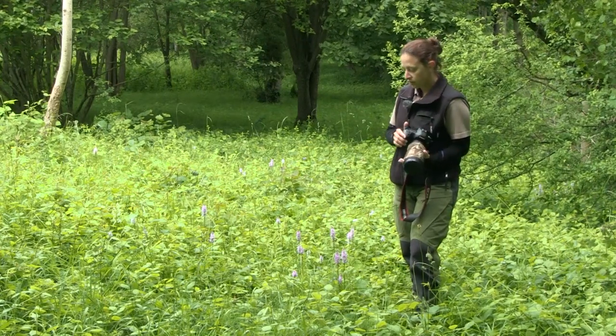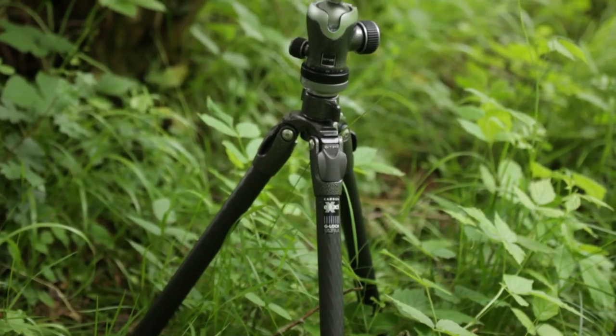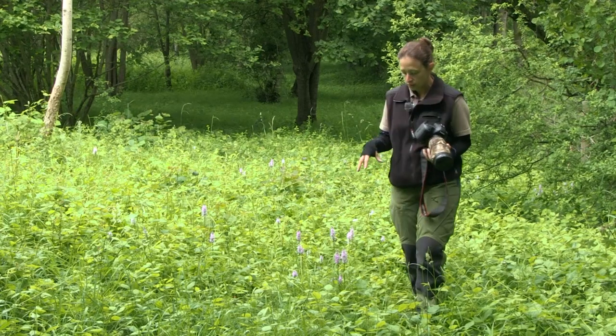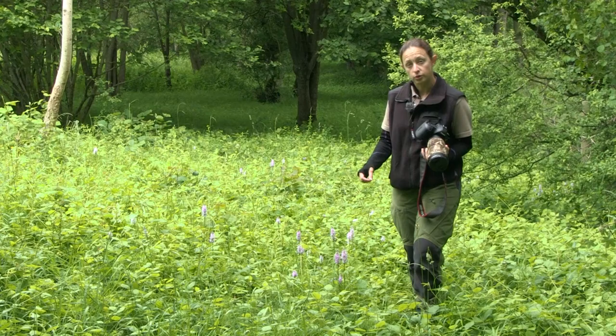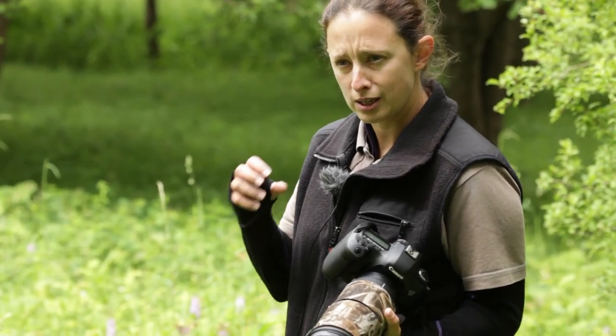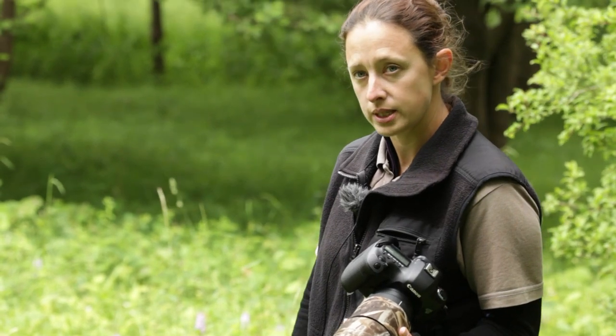I'm actually using it on a full-frame sensor camera as well, just to get a little bit more detail. I've also got my tripod with me — for the in-habitat shots I'll probably do those handheld, but as I go in to do closer, detailed shots of the petals I'll use my tripod, which gives me stability so I can zoom in using live view and manually focus properly on the details I want in focus.